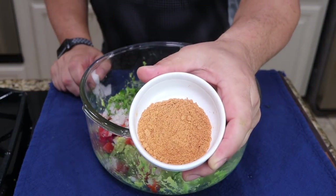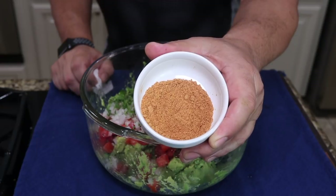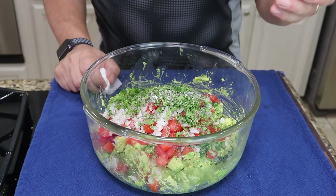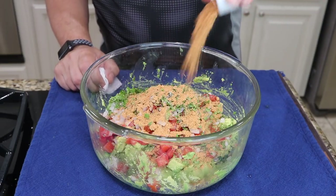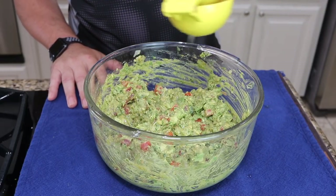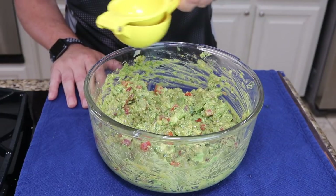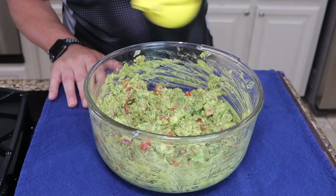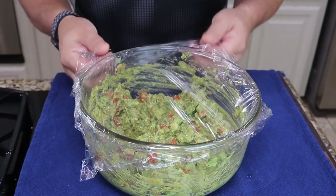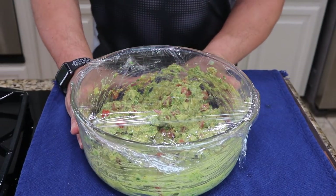This is my secret ingredient — regular old taco seasoning. What I like about it is it already has the cumin, chili peppers, all the flavors that are really going to make this fantastic. I'm going to give one more squeeze of lime because I'm going to cover this and stick it in the refrigerator and let it set for a bit. This lime will keep it from oxidizing or turning brown. Cover with plastic and we'll let it set for about an hour.